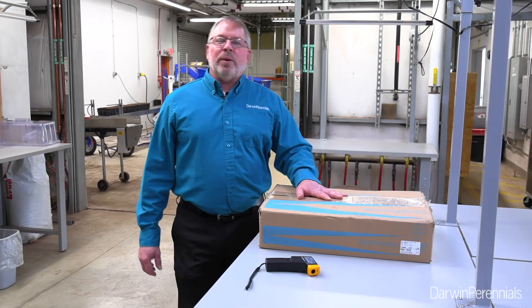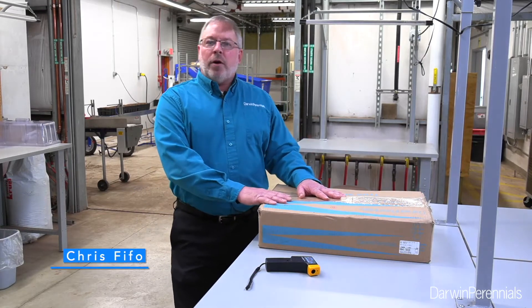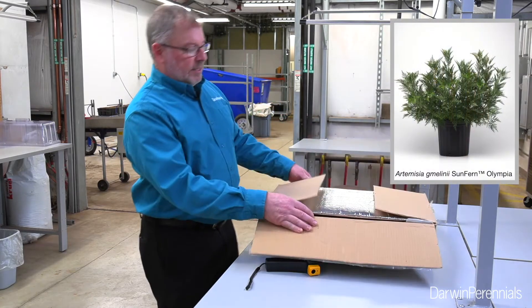Hey there, it's Chris Feifo, your Darwin Perennials product representative. Today we're going to be propagating one of our new sun ferns — Artemisia Olympia is the one we're doing today.